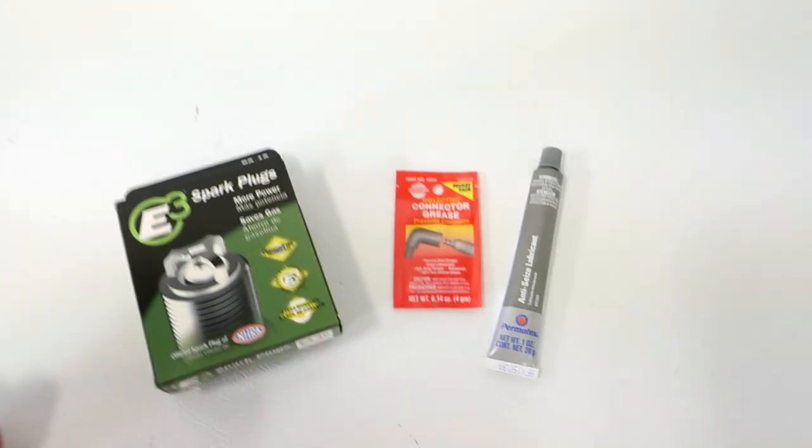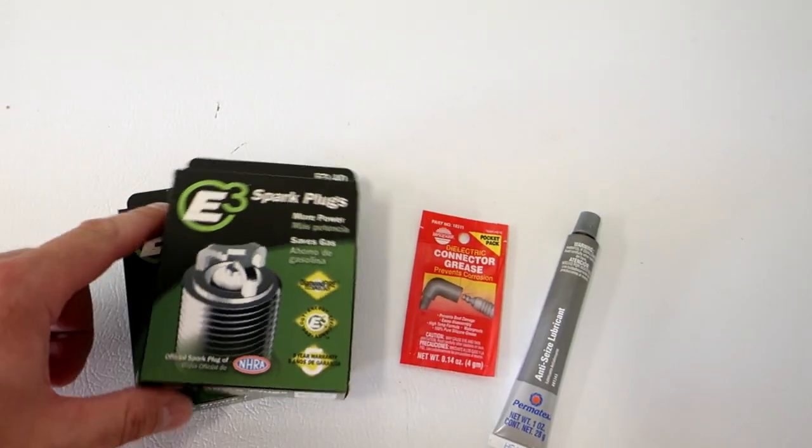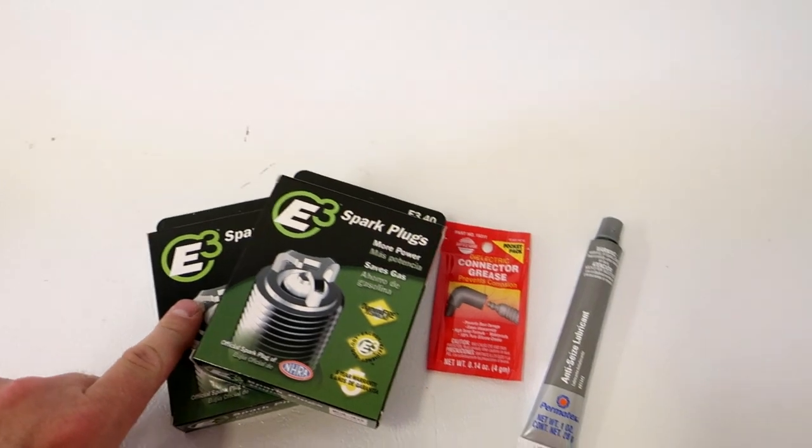I decided to go with a new type of spark plug that has been tested and tested and retested in dragsters. They finally came up with the right kind of spark plug. Now is this truck a dragster? No. Does it need a dragster spark plug? No. But testing and racing helps you determine what would last a hundred thousand miles. So this is what we went with - the E3 plug. I've got four in here and four in there.